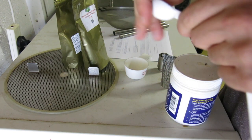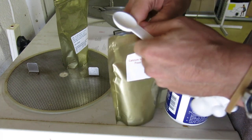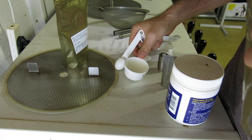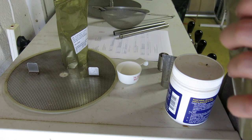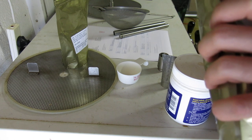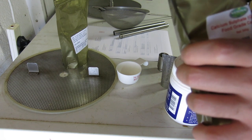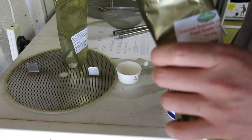Hello brewers. Today we're going to be brewing a British Golden Ale. So far we've brewed that stout, and looked at the results of the two yeasts: the SO4 and the London Ale 3. And because I preferred the SO4 flavours, I am going to use the SO4 in this Golden Ale.